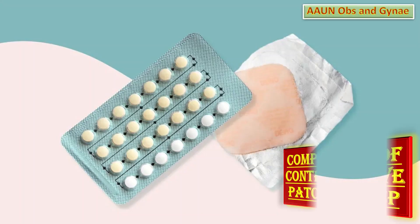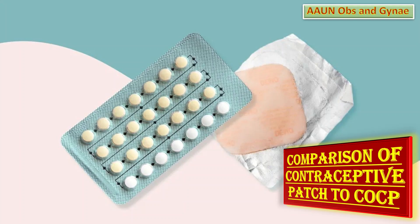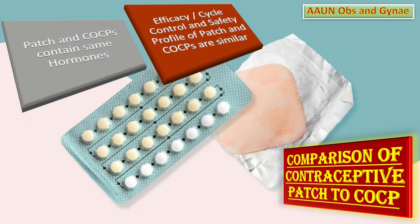Let us talk about the comparison of the contraceptive patch to combined oral contraceptive pills. The contraceptive patch contains the same hormones as combined pills — estrogen and progesterone. The efficacy, cycle control, and safety profile are similar to combined oral contraceptive pills.